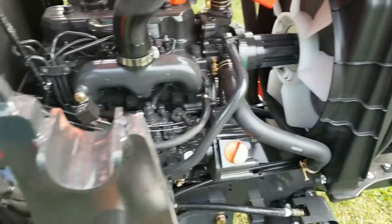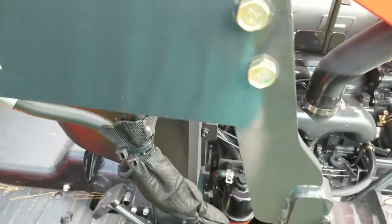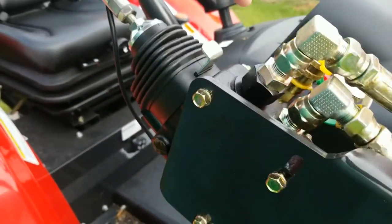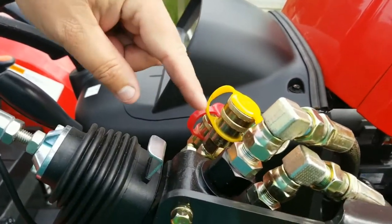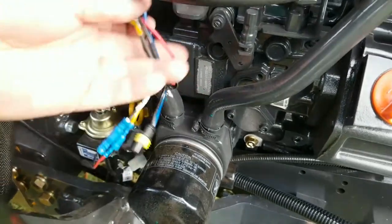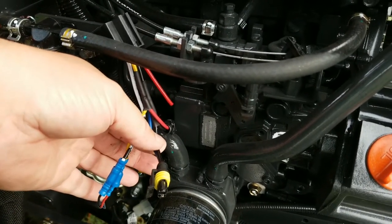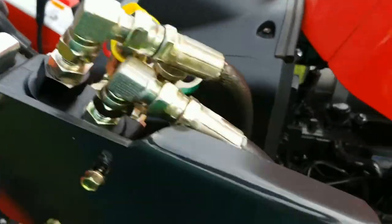I'm finishing up moving the third function control up here so that we can disconnect the third function electronics with the hydraulic hoses. Before, it was all dangling and disconnecting down here next to the oil filter where it plugs into this relay. So what I'm going to do is move this plug up to here so it disconnects with the hydraulic lines.